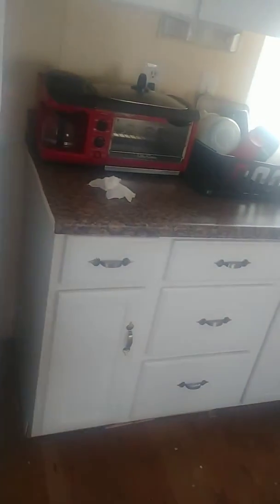We did put in the kitchen counter — it was installed. Remember we used to have just a piece of slab with nothing underneath? We went ahead and put in the counter, had a nice countertop installed, did some drawers for extra storage, and some more counters over here.